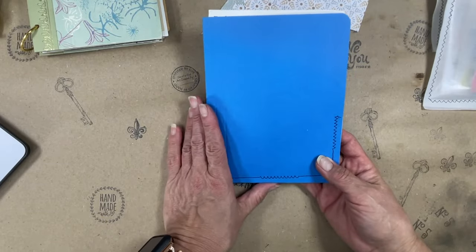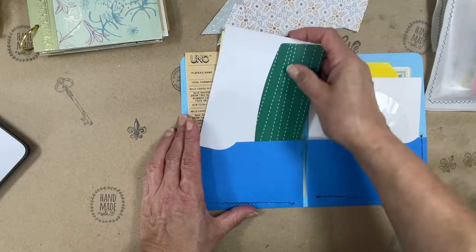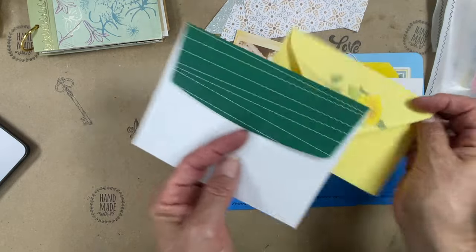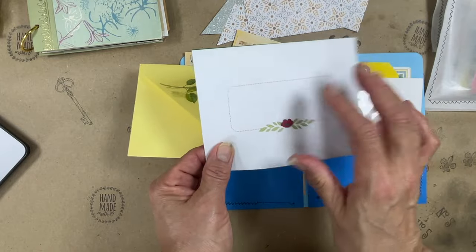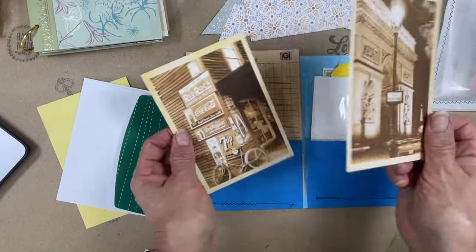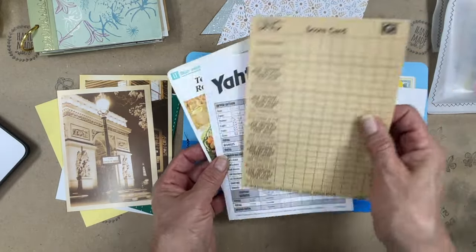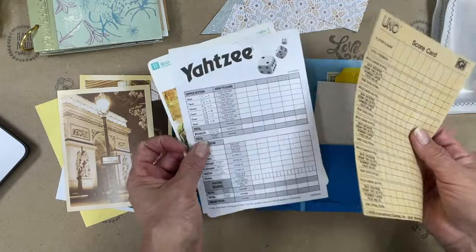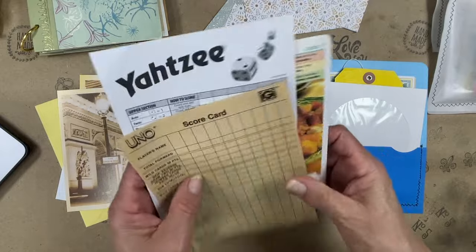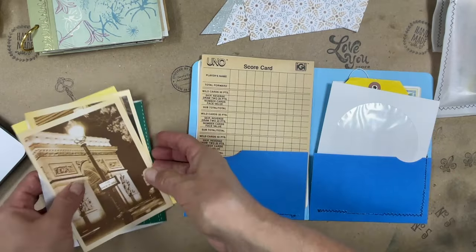I'm including this mini file folder. Two decorative envelopes — look how fresh, and this one is very heavy. I'm including two postcards — aren't they cool? Now these are reproductions, not vintage. I'm including a vintage UNO scorecard — this is pretty fragile, but I thought it was cool — a Yahtzee scorecard, and a vintage recipe card.